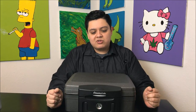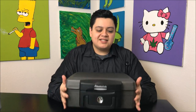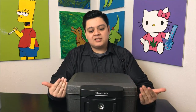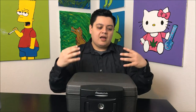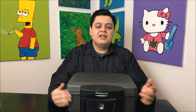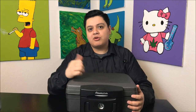Hey guys, what's up, this is Recreational 420 and today we're going to do something a little different. What I have here is the safe that I use when I travel. As you guys know, it is illegal to have open containers — basically anything that has cannabis oil, bud, any sort of residue in it within reach in your car while you're driving. So as an extra safety precaution, I put all of my stuff in a safe like this, lock it up, and throw it in the trunk.